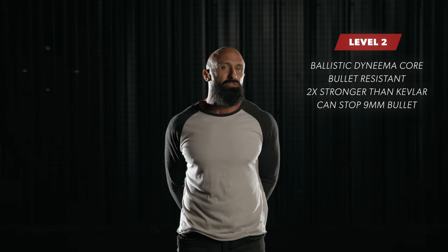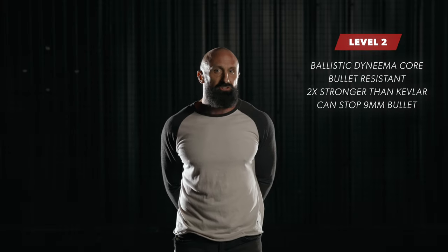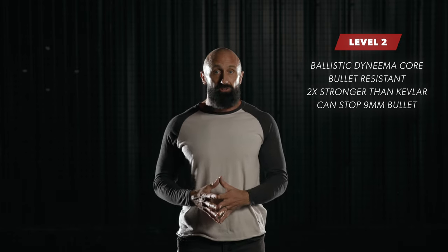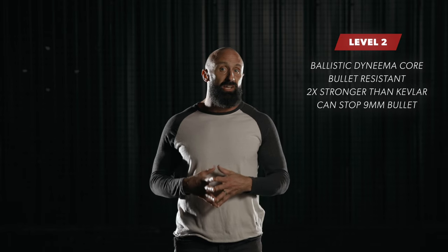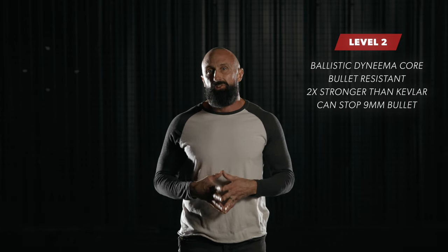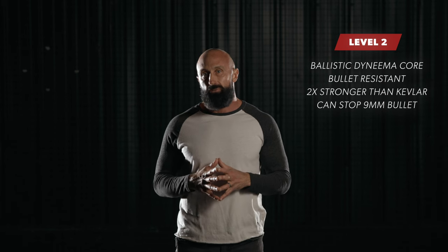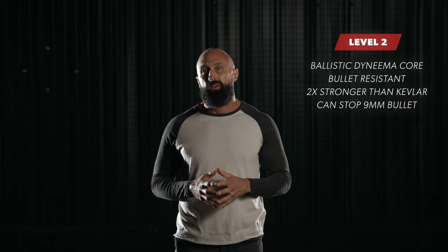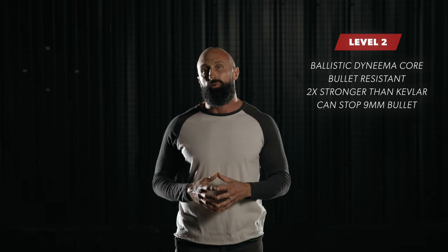Our level two cups also use a material called Dyneema, which is an engineered plastic fabric and it is the strongest fabric available on earth. This material has double the breaking strength of Kevlar and it's half the weight. This is the absolute best material available to make lightweight, high-strength body armor capable of stopping some of the fastest ballistic threats. This is the same material used in lightweight rifle plates.